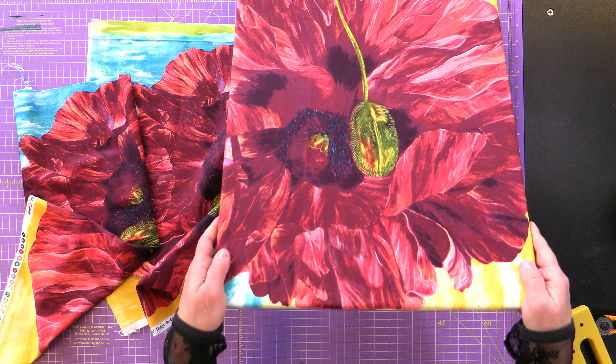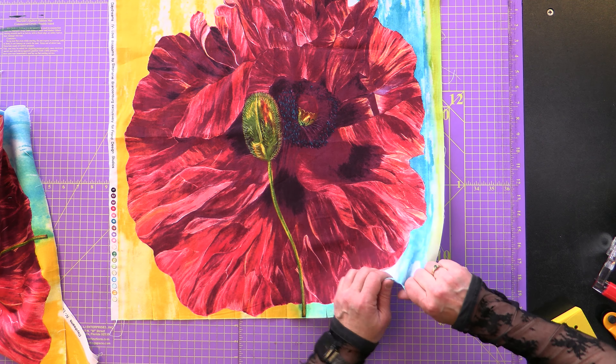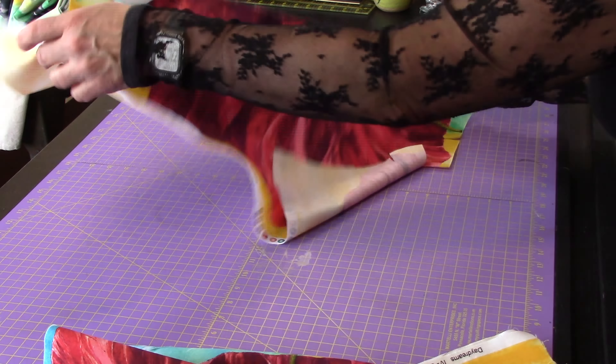Now we have our background ready to go. We're going to set this aside and start with our next panel. You'll notice this is the same image — we're using the same image for this tutorial. I like to take my rotary cutter; you can use any rotary cutter you choose. For this tutorial we're going to simply make cuts at the bottom of our fabric. It doesn't matter what width — I like to do different size widths because it offers more interest in the design, but if you want them all equal you can do that too. This flower will then be ripped in a vertical manner. As I'm ripping, I like to keep my pieces together so I know they're in the right place — you don't want to get them out of place as it'll mess up your design.